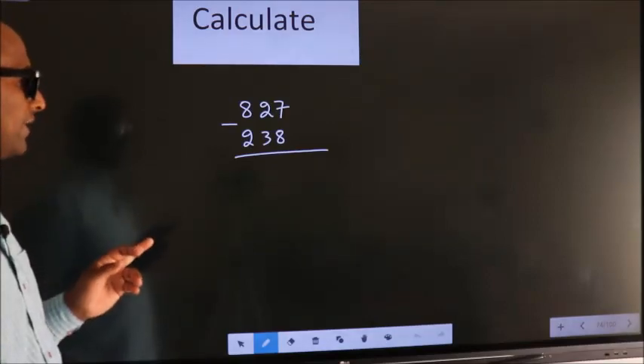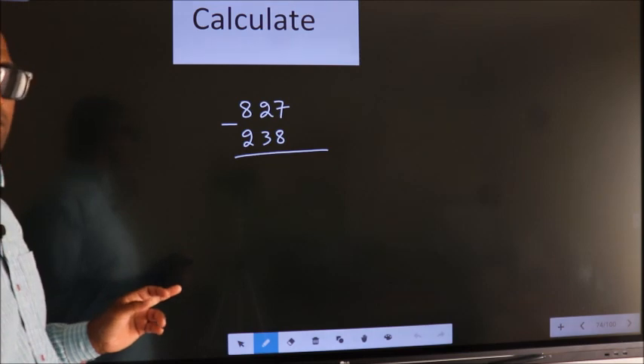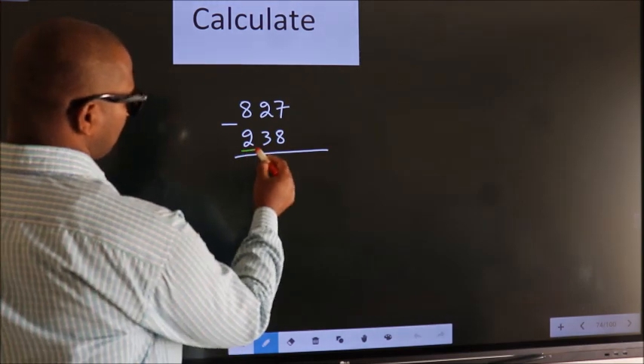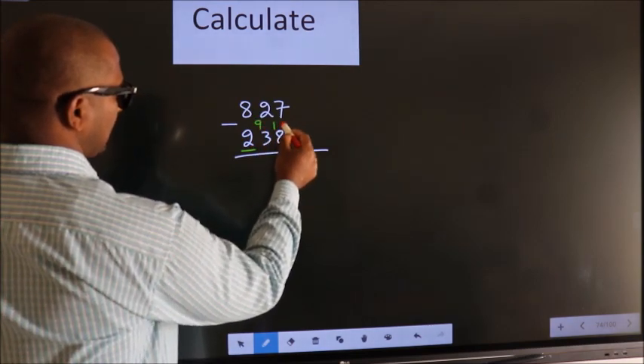Calculate 827 minus 238. How do we calculate this faster? You leave the first digit. Here you write 9, here you write 10.